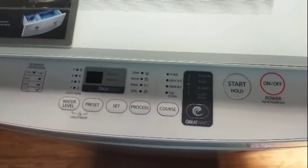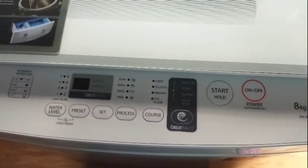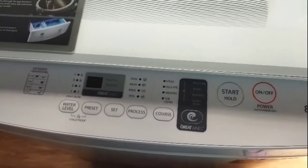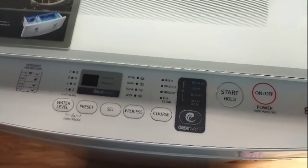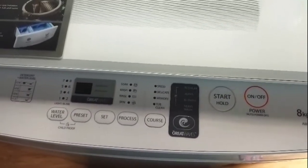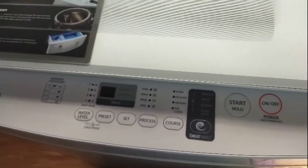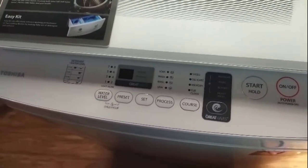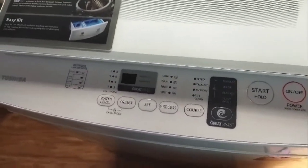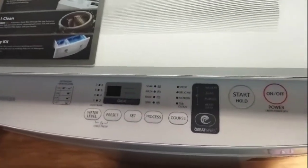Hello! Good morning to our subscribers and to our viewers! Today, if you're looking at a tutorial on how to set up your Toshiba Great Waves automatic or fully automatic washing machine into manual mode — like if you prefer to choose a longer time of washing and if you want to soak your clothes for longer minutes — then I will teach you how to do that.